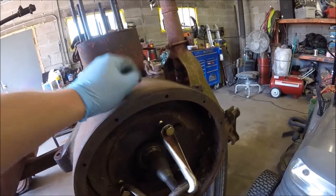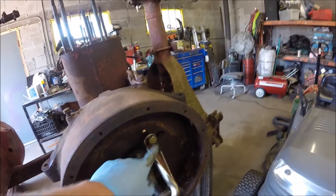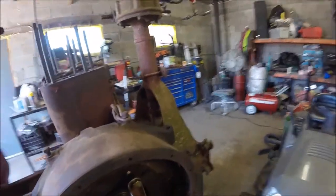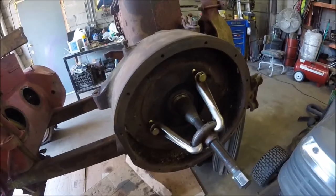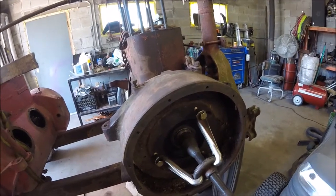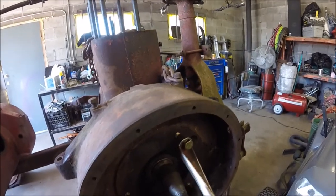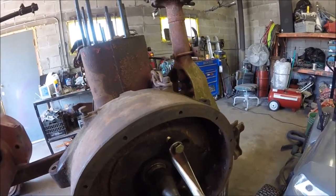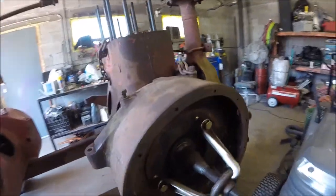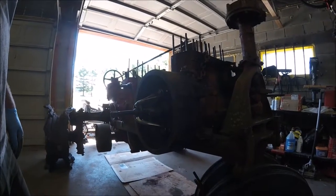So you've got to clean them out and then run a tap through them. And these are five-eighths by three-inch long grade eight bolts that I've got. Hopefully I can get this thing to pop loose. We did spray this down with lubricant several times, so hopefully that helps as well. Let me grab the torch setup and see if we can get this thing to pop loose with some heat.